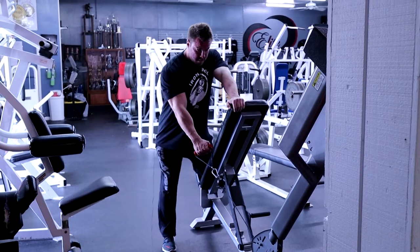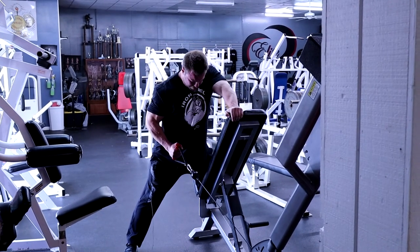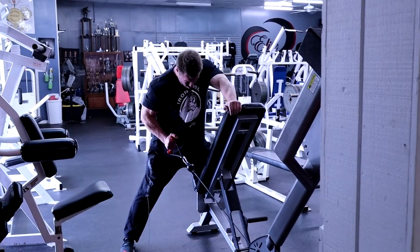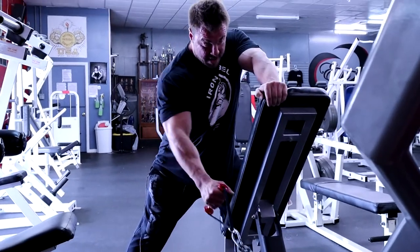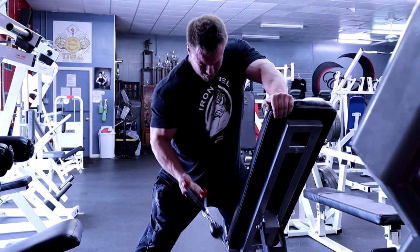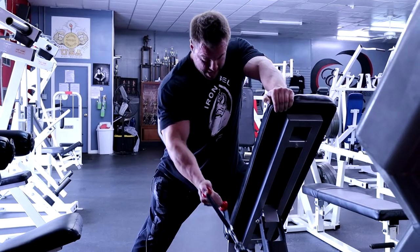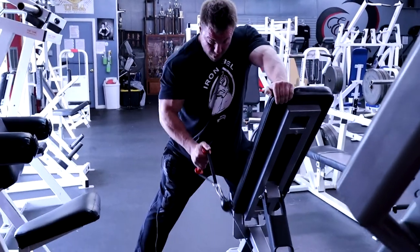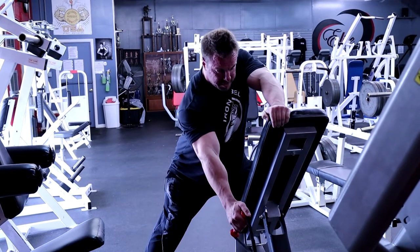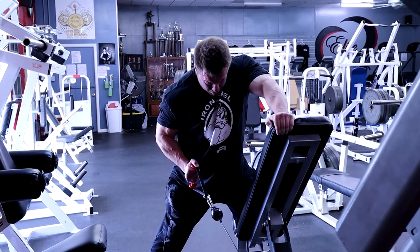Grab the handle, kneel on the bench, stretch that lat, drive, squeeze. If you don't have a Hammer Strength row, you can do this semi-supinated — underhand grip — to drill that lower lat. The freedom of the cable is that you can do whatever you want: you can even take a pronated grip and get more of an upper back row. But today I'm doing this specifically for lats — drive low, squeeze that lat.